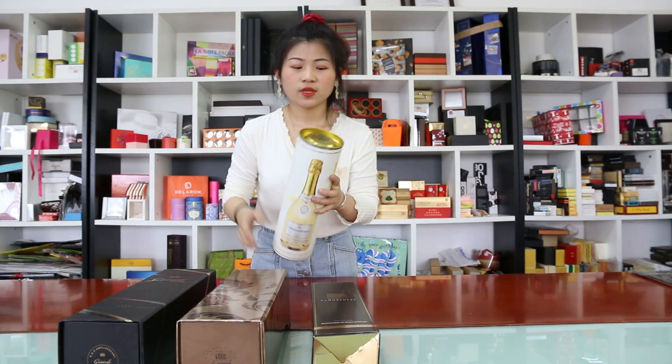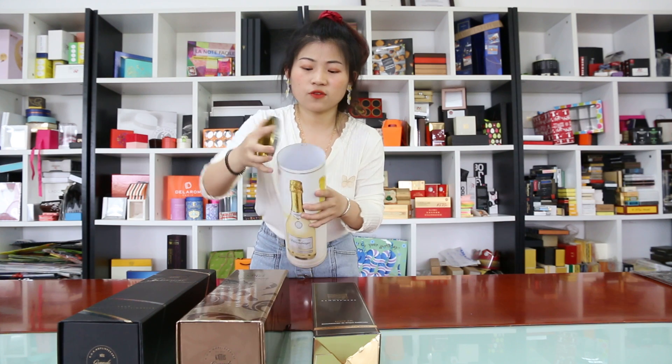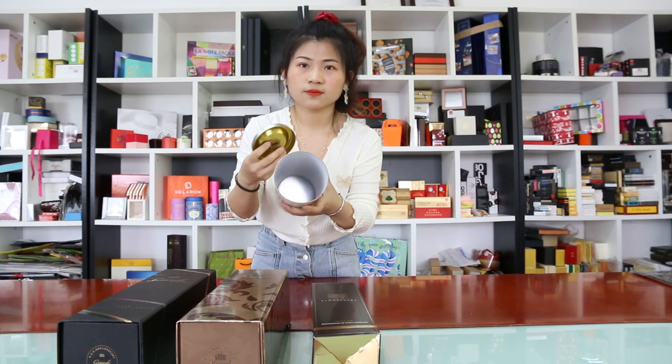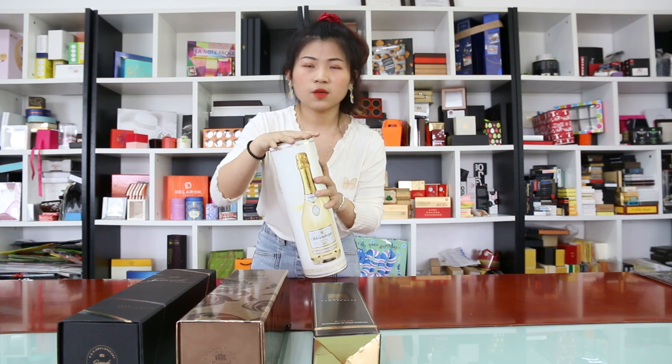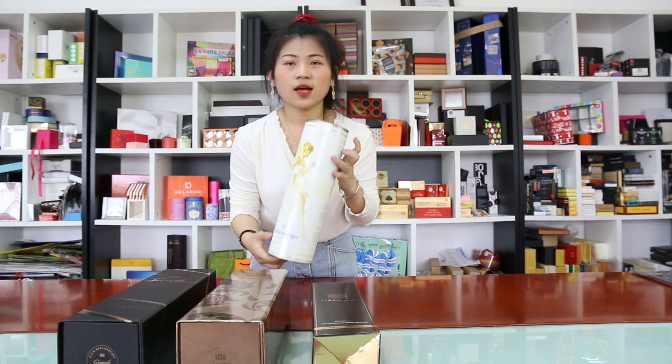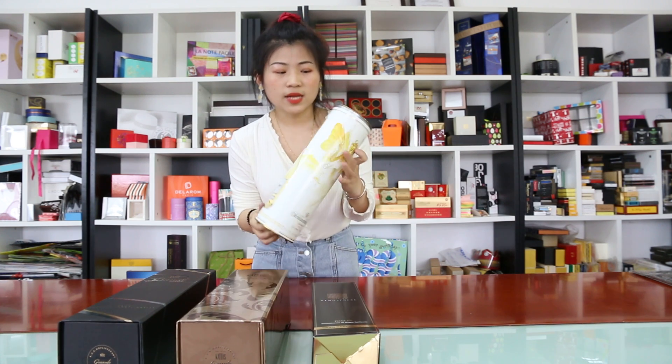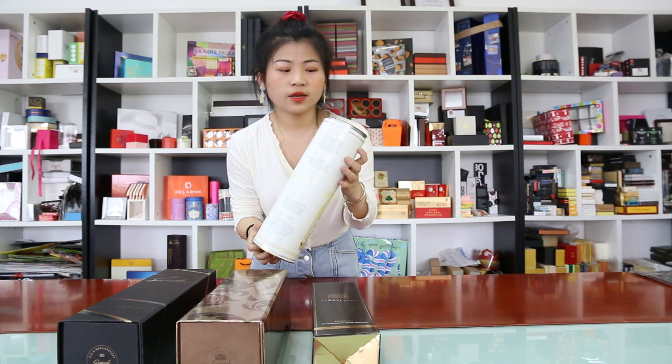The first is the paper tube. It is made from grey box and has a metal lid. The paper tube is very sturdy, like this. But the shipping cost is expensive.